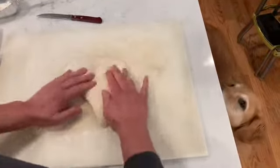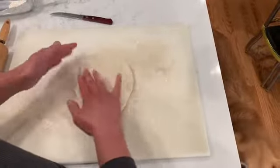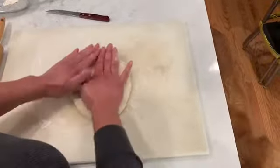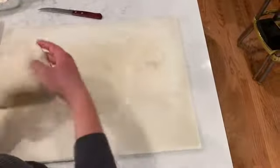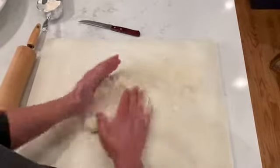You want to kind of shape it with your hands, try to get it into a circle. If that's the shape you're going with, you want to start with the shape you're trying to get — it'll make your life easier. And if it starts sticking to the board, just add a little bit more flour, but remember we don't want a lot of flour at this point.